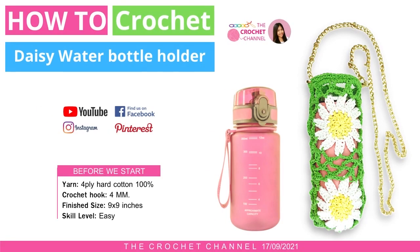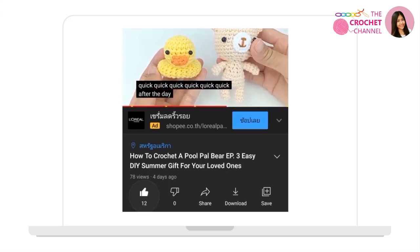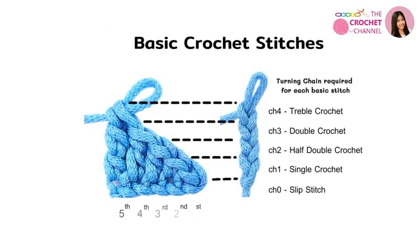Welcome to the crochet channel, the best place in the world to learn crochet online. It's great you are here today, because it is always a great day to crochet. In this video, I will show you how to crochet a daisy water bottle holder. If you like crochet, click like, subscribe, and ring the bell so you don't miss out on your crochet channel videos.